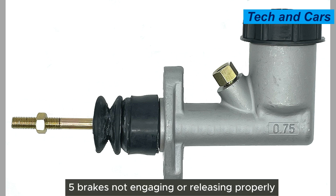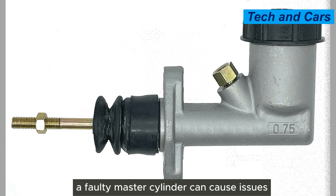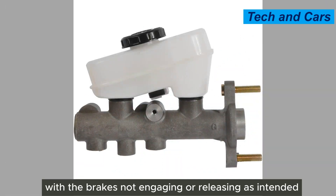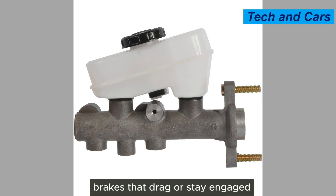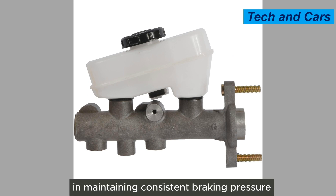Fifth, brakes not engaging or releasing properly. A faulty master cylinder can cause issues with the brakes not engaging or releasing as intended. This can result in brakes that are slow to respond, brakes that drag or stay engaged, or difficulty in maintaining consistent braking pressure.